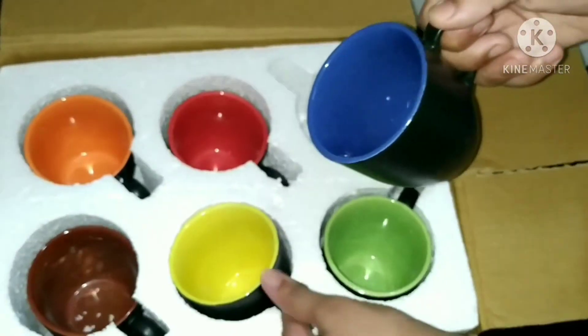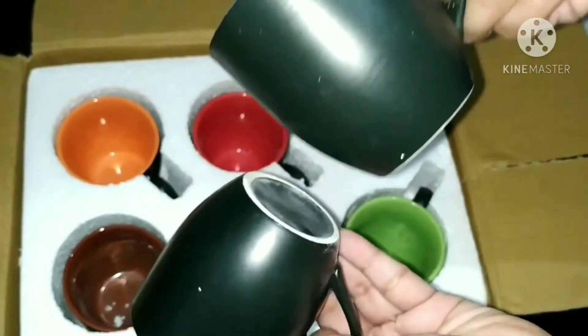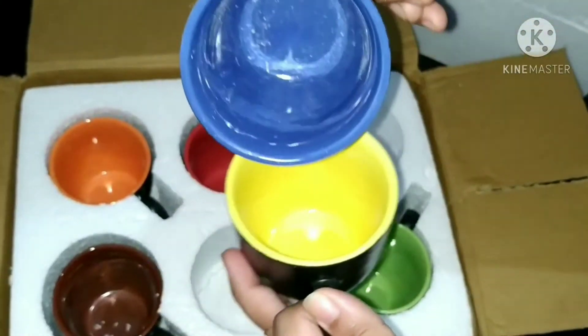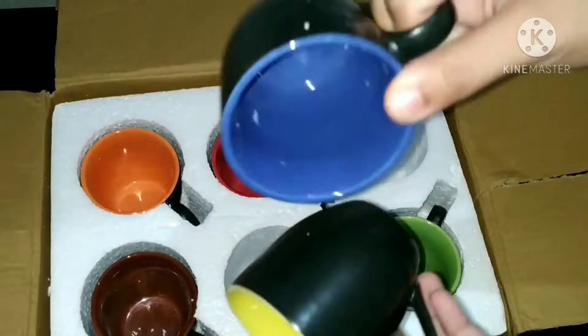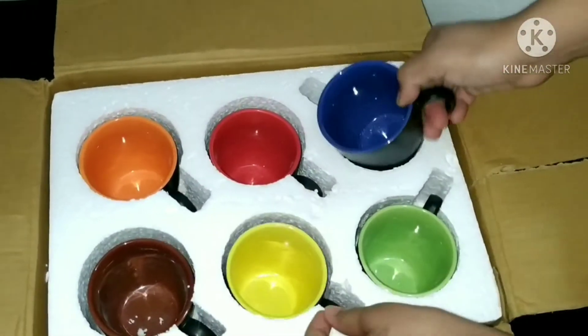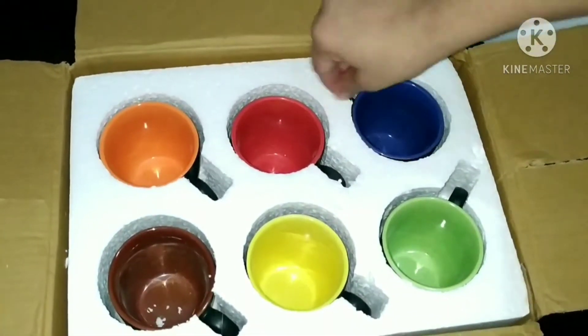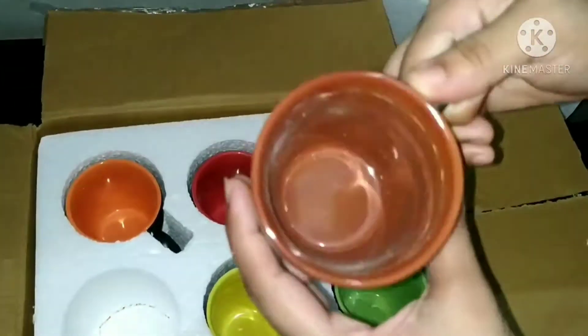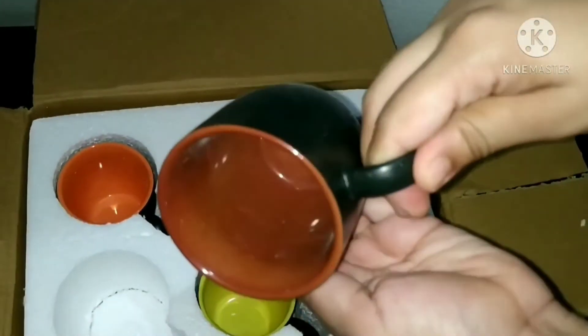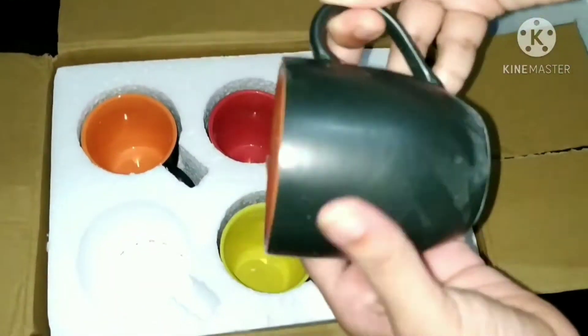Now let's see. You can see that it's very good quality. It's very good for me. Quality is good and the color is good. I can see that it's very good. I will be buying it with another cup.